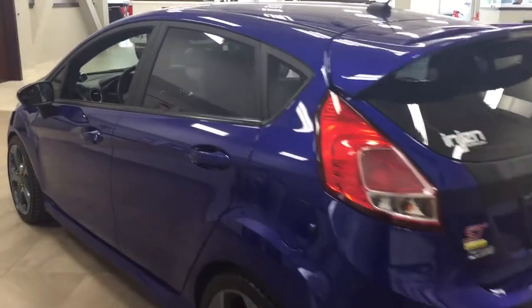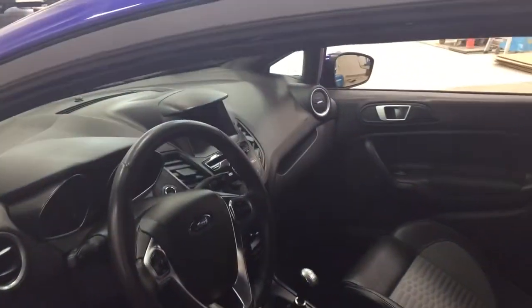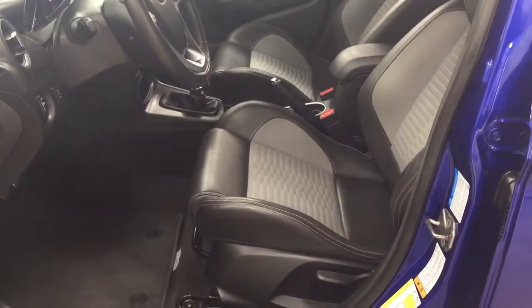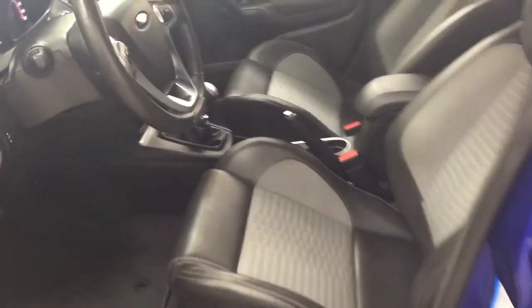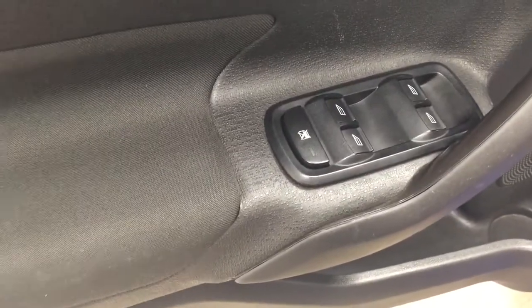To start off, we're going to take a look at the front dash and front seats so you have a much better idea of how much space there is. You have black and gray leather seat surfaces. On your left-hand side you'll see your light controls, and on the inside of your driver's side door you have your mirror controls along with your window controls and window locks.